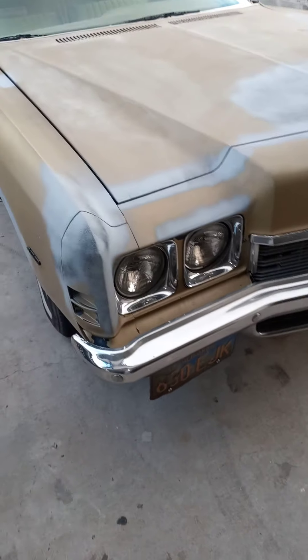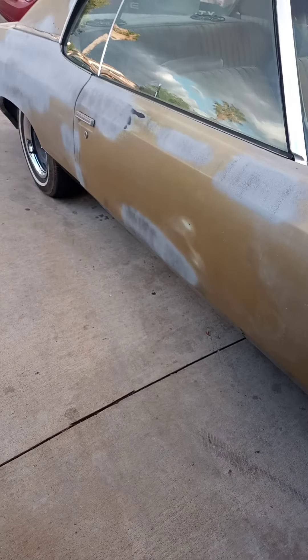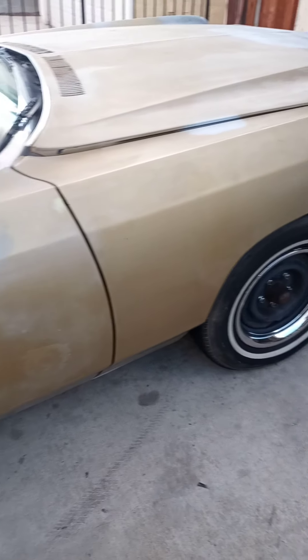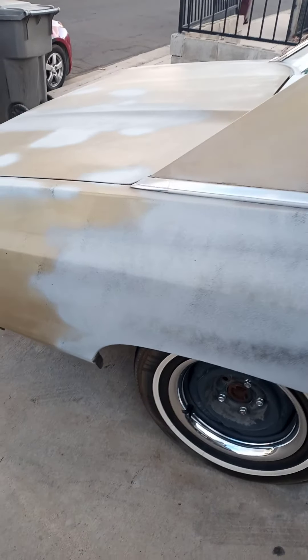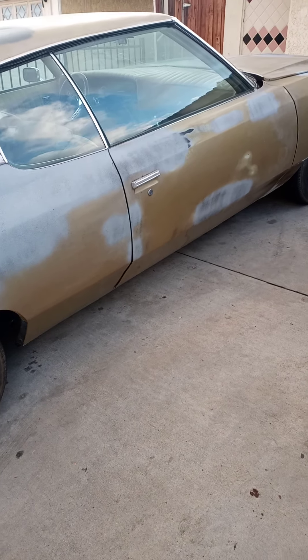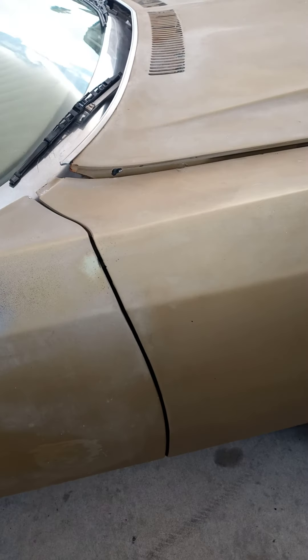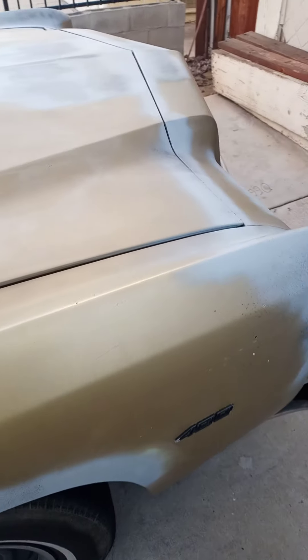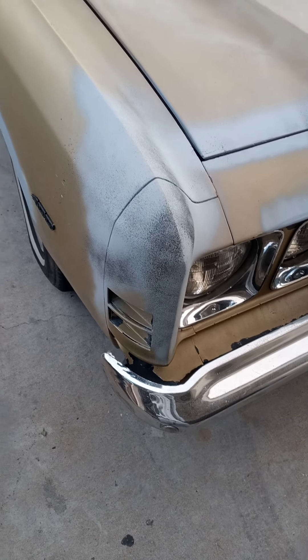Just want to pick up the Impala from the shop. They did majority of the body work that they could. The rest I'll take and get it wet sanded. And the lines — get my lines touched up, get all the lines even, and get all that right.